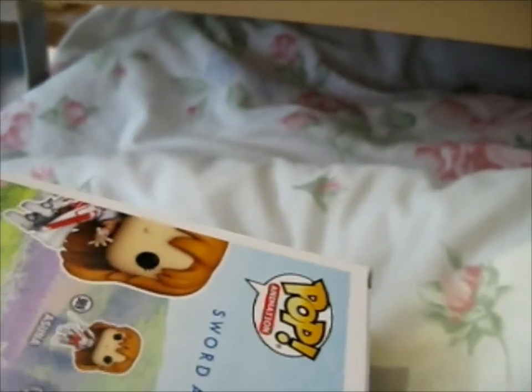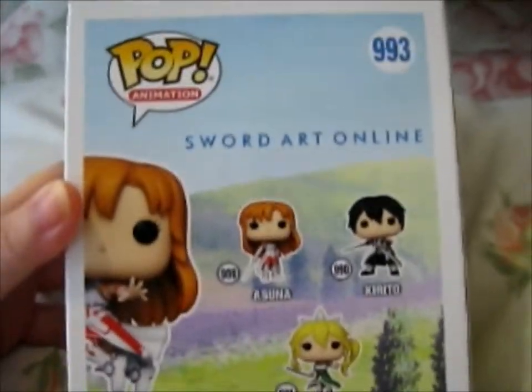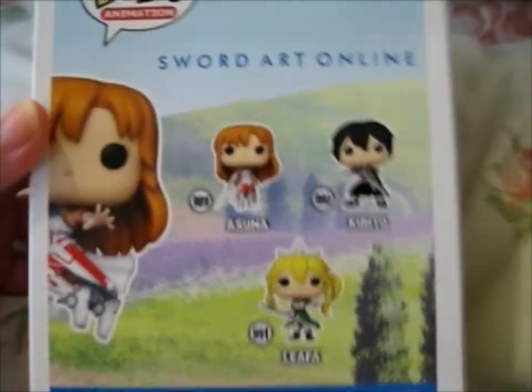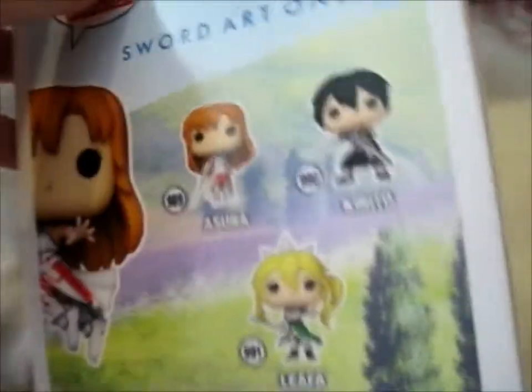It's a nice box. I'll just put it over there. So this is the back, as you can tell. Special edition, because it's a different pose.